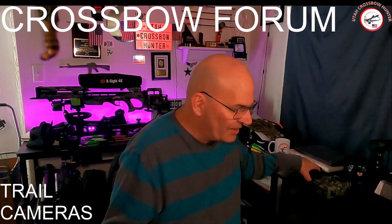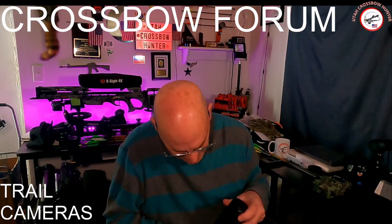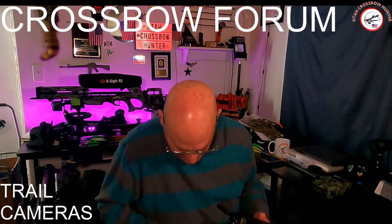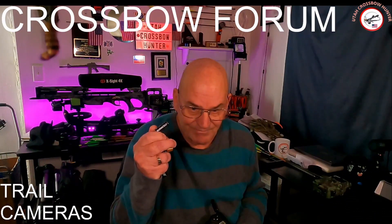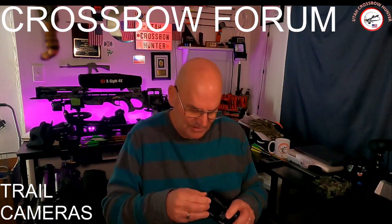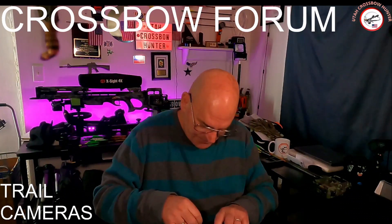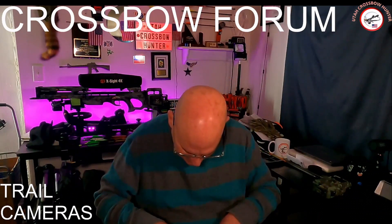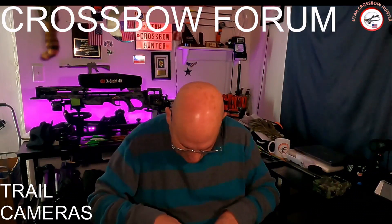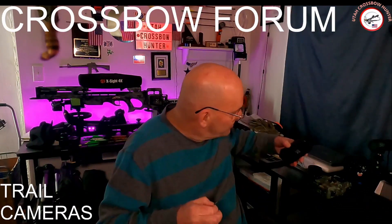Now, these were the dead battery one, and these ones had Duracells in them. These are all dead. Let me pull out the card and see what this card says for this mini Stealth Cam.